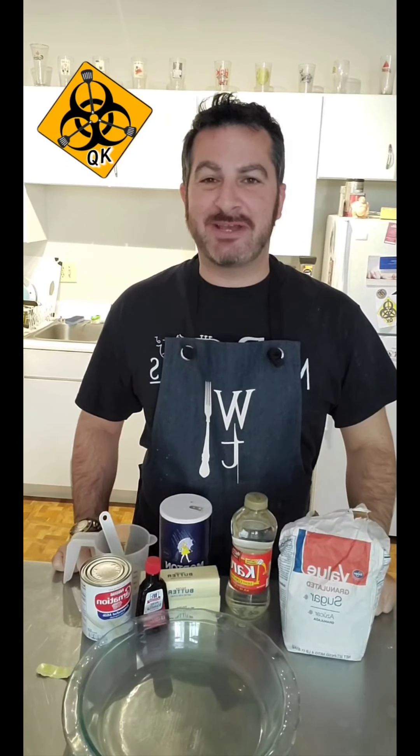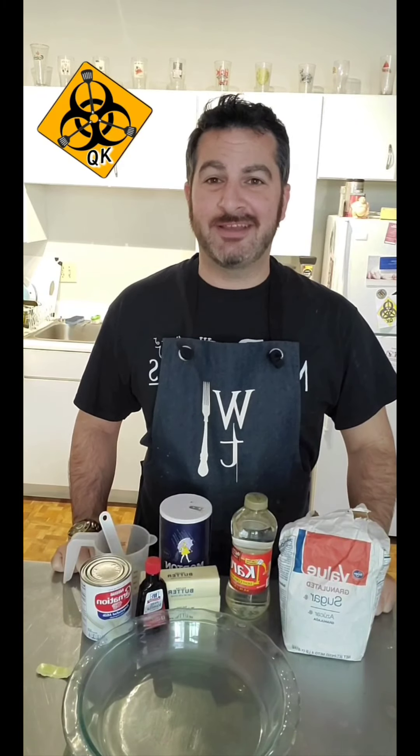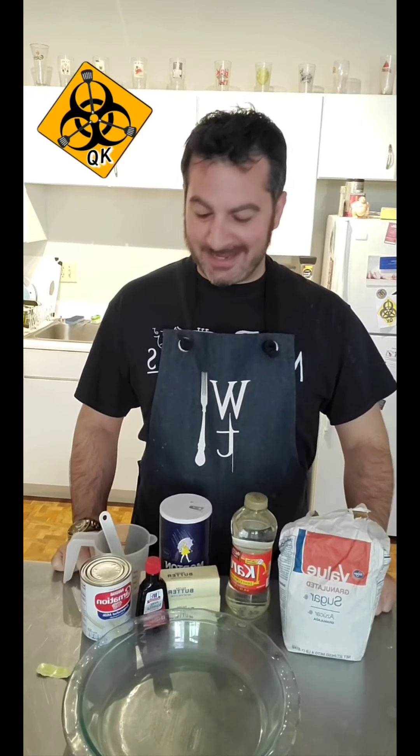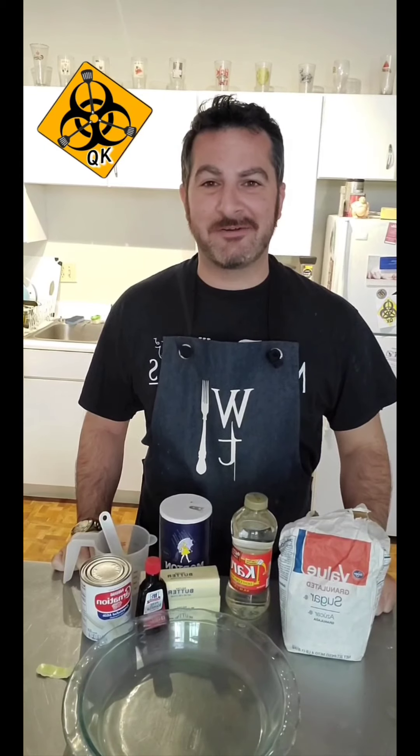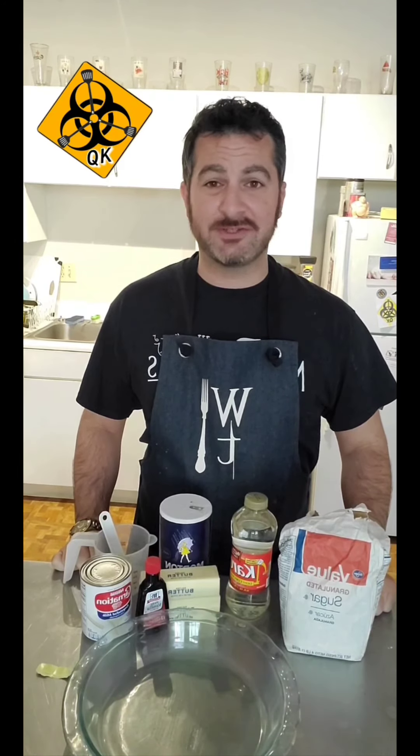Hello and welcome to a very special confectionery quickie quarantine kitchen — say that five times fast! Today we are going to be making caramels. It should be a quick in-and-out recipe; it's very straightforward.